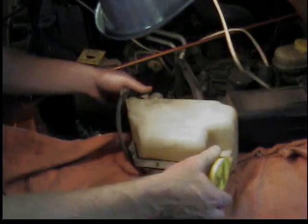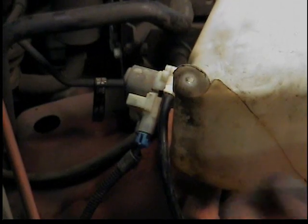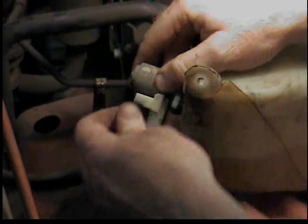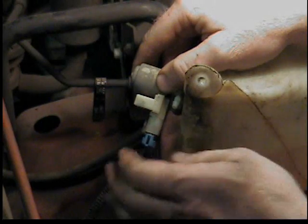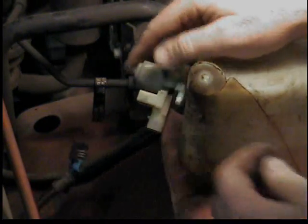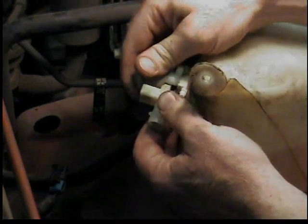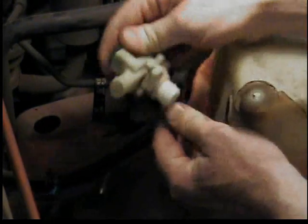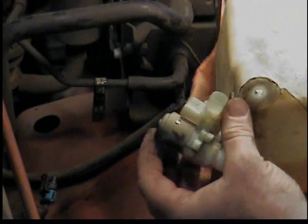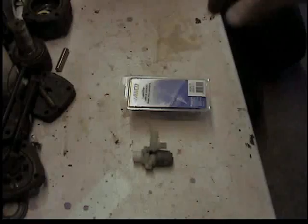I'm just going to set it on the fender. I've turned it over so the pump is above the fluid level, so now I can disconnect the hose and the wiring, and just pull the pump right out of the tank — it just fits into a rubber grommet. It's that easy. You could do this without taking the tank out, but then all the fluid would run out.